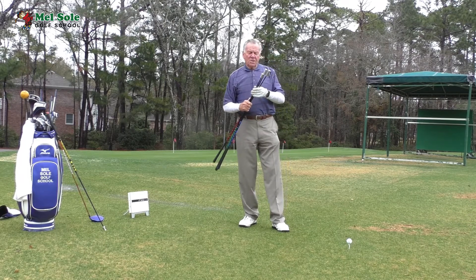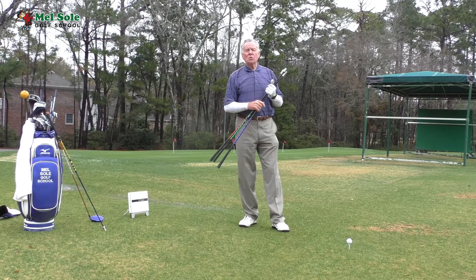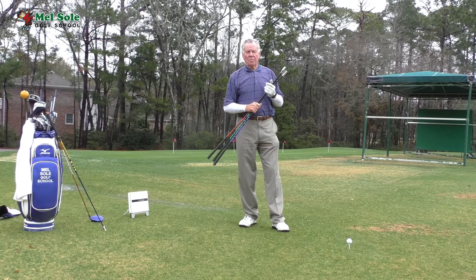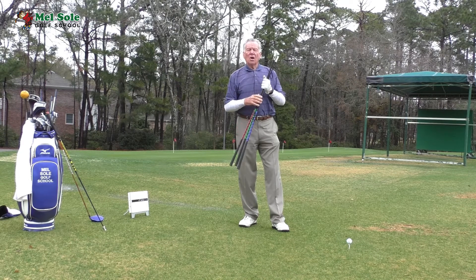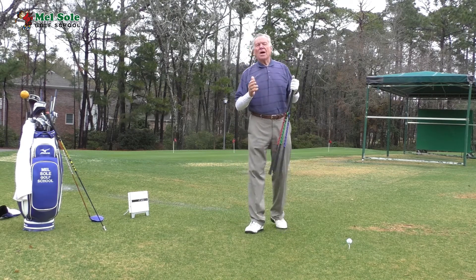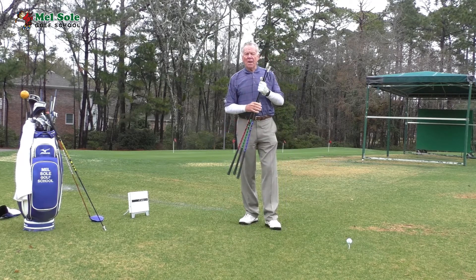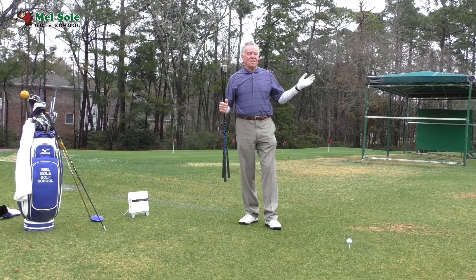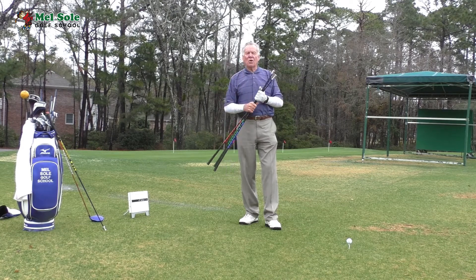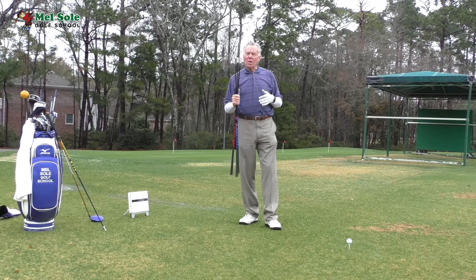These clubs that I've got in my hand — if you go to the website Superspeedgolf.com — are being used currently by over a hundred PGA and LPGA players. The results they are getting and the reason these guys are hitting the ball as far as they are is very high club head speed, and this is what is going to help you get club head speed.